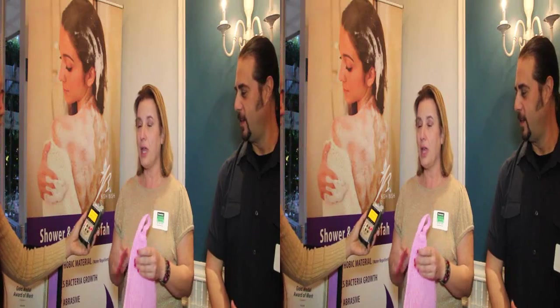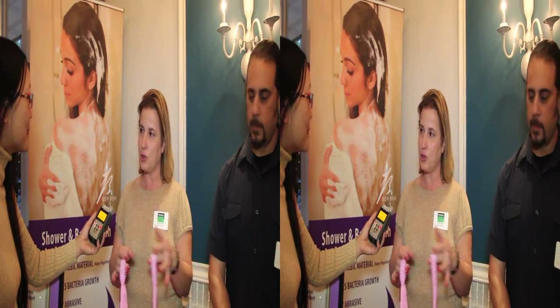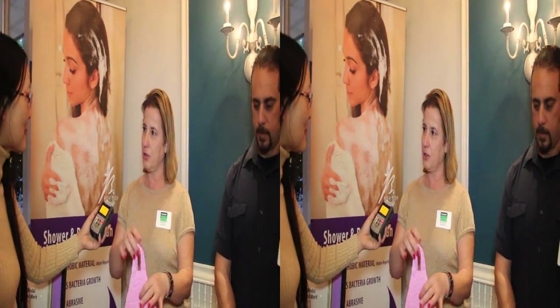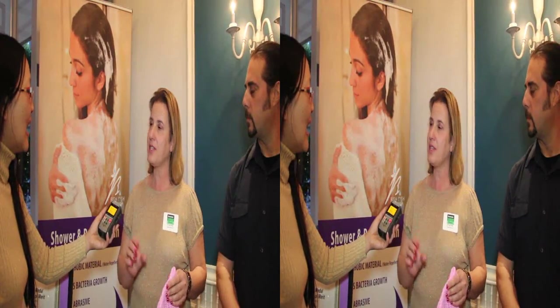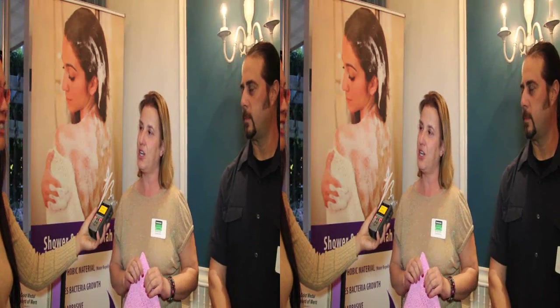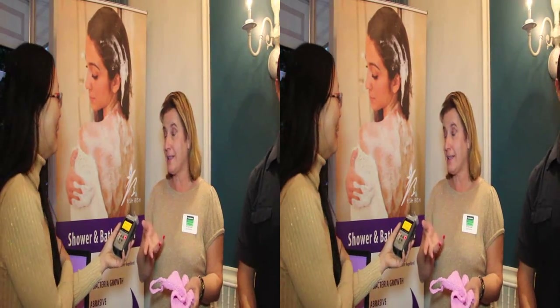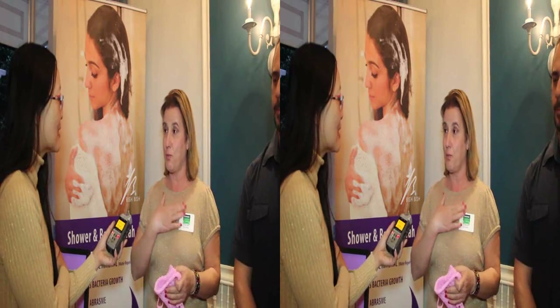The reason why I came up with it is because I was watching a show where they went into people's homes and took their shower loofahs, whatever they were using, and their sponges, and they tested them. At the same time, they took a cup of toilet water from their toilet. Did you know that the toilet water had way less bacteria than what people were using in their shower? And you think you're getting clean. Exactly — that's why I had to do something.